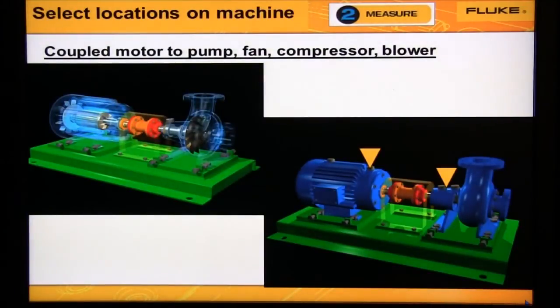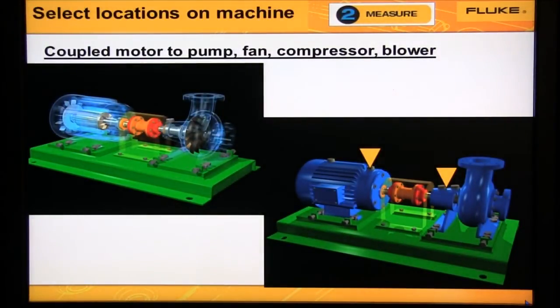On coupled motors, we now have two shafts. We need to collect data from at least one location on the motor and one on the pump. We can diagnose the motor, pump, and coupling from these two locations. If the motor-pump is small, we'd collect data from one motor bearing and one pump bearing, as shown in this diagram. If the motor-pump is large, we would collect data from all four bearings.